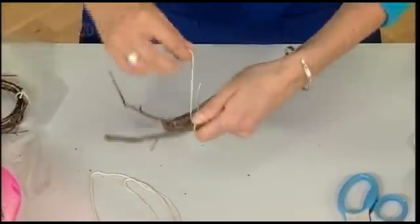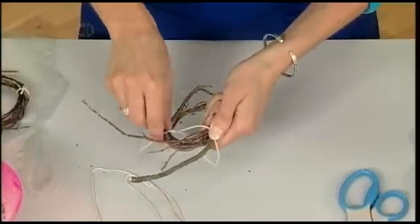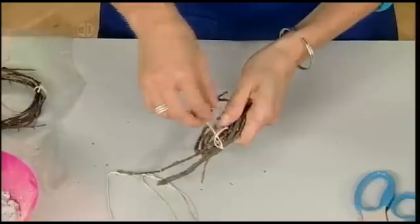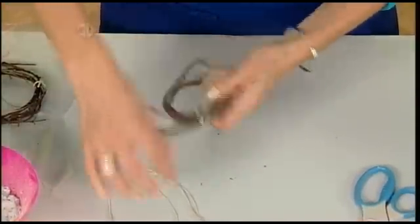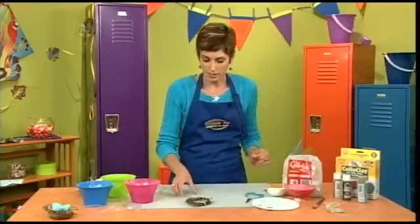This is where it's really awesome to have a friend that can help you. I'm just going to pull that snug and repeat to make a knot. You want to do this in three different spots, or as many as you need to make your ring like this.